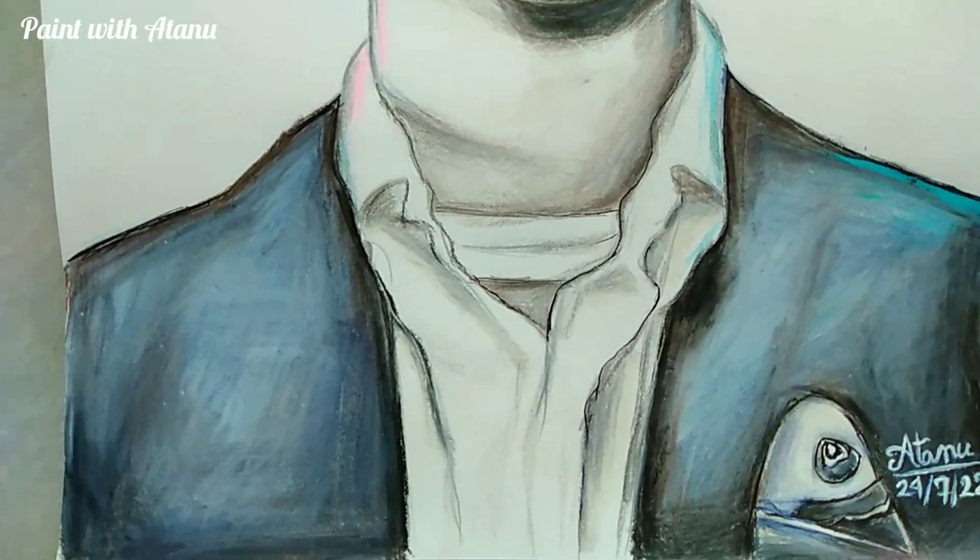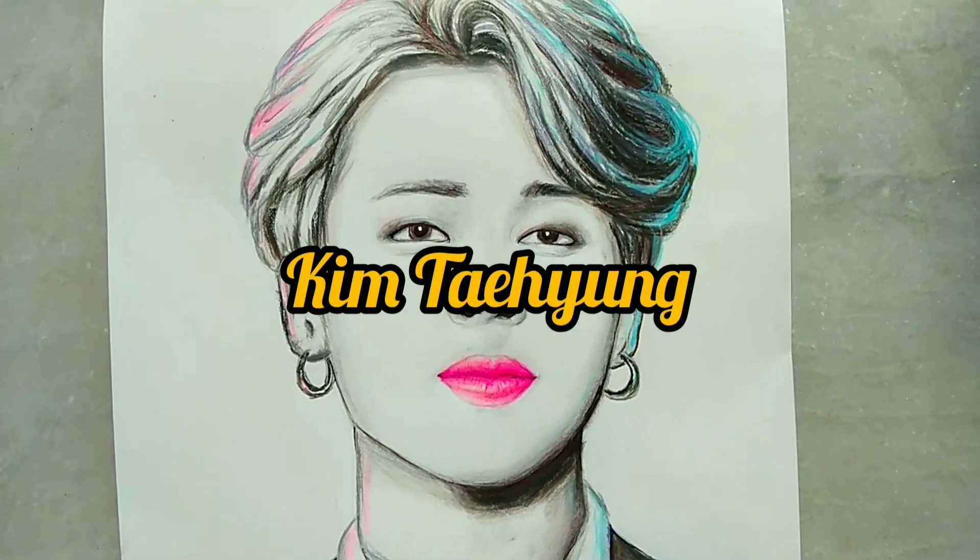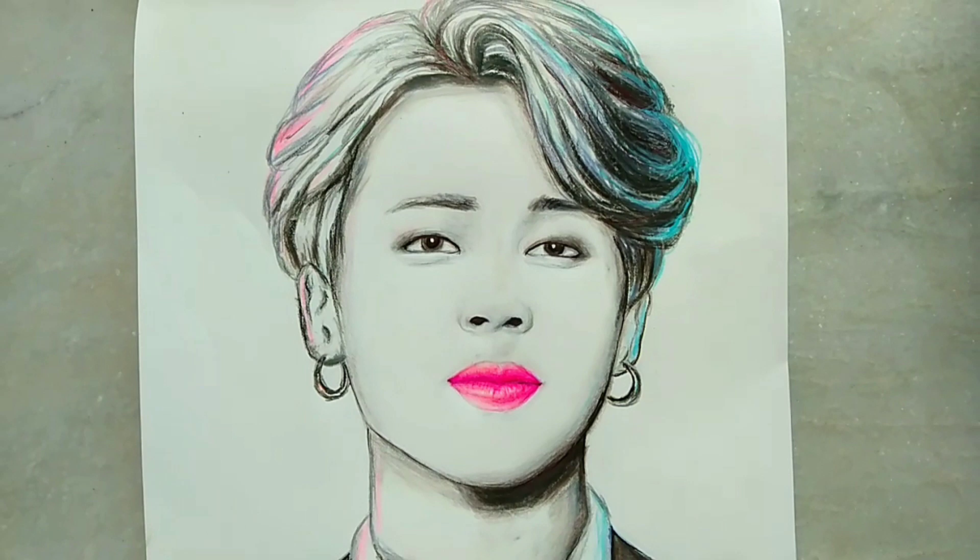That's all for today's video and I will see you very soon in my next video. Maybe in the next video I will draw Kim Taehyung, so stay tuned and thanks for watching. Bye!